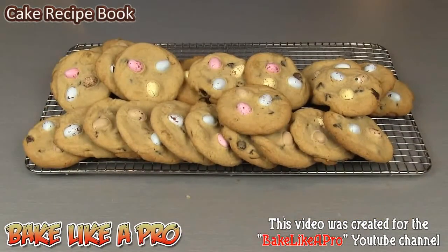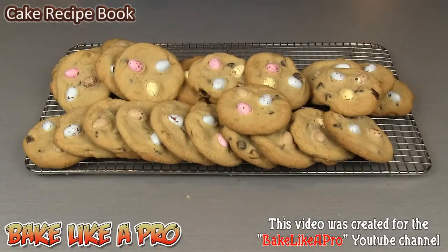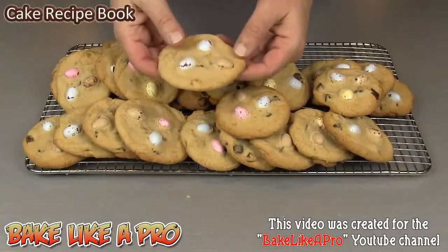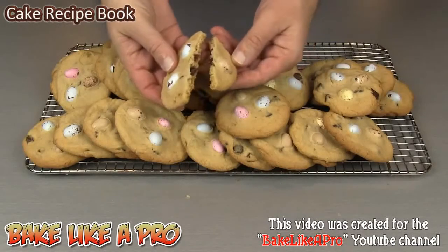Here we are at the end of another video. This batch made a total of 30 cookies — three of them have been eaten, but here we have them. Really nice, really good recipe. Even if you don't have the little Cadbury eggs, try this recipe out. If you want them on the chewier side, go around eight or nine minutes. If you want them a little more crunchy, you can go 10 or 11 minutes. And just before I go, let's break into one and I'll show you what they look like.